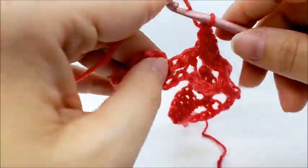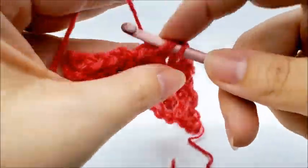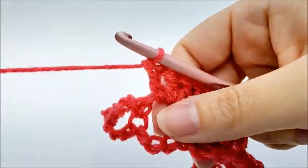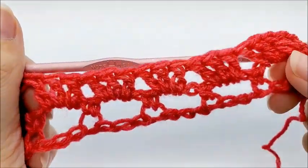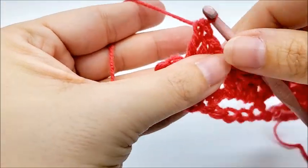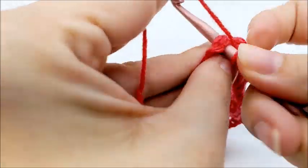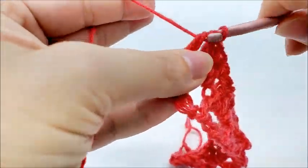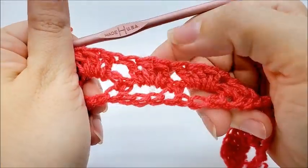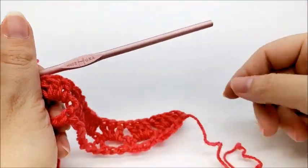At the end of row two, put three double crochets into the last chain space and then a double crochet into the very last stitch. At the end of row two you'll have 37 sets of three double crochets, plus one double crochet on each end.